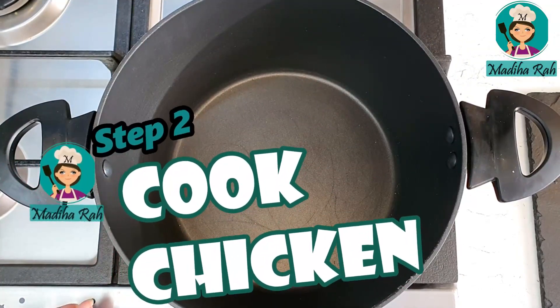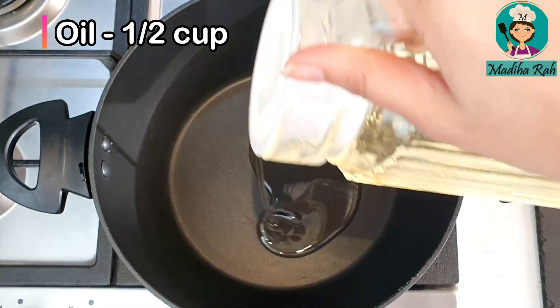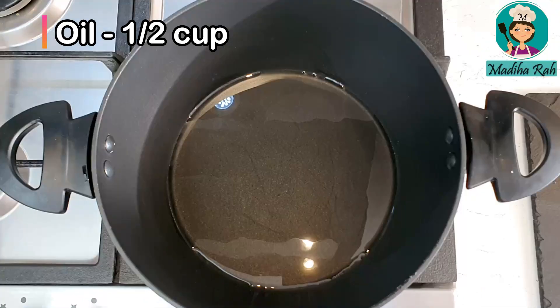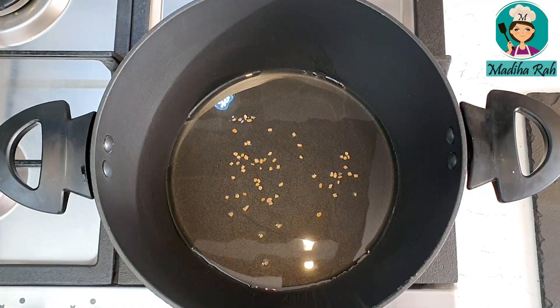Now let's start cooking. I have taken a pan and will add half a cup of oil. I will add a little bit of methi dana — about 1 quarter teaspoon. You don't want to add too much of that.